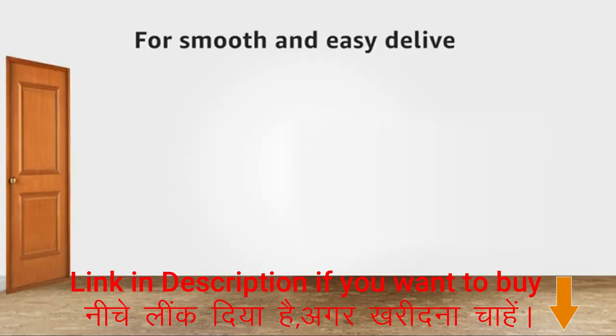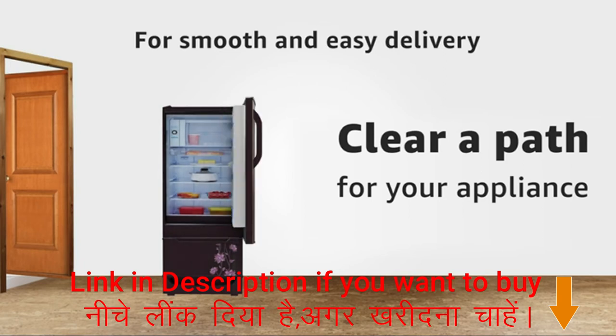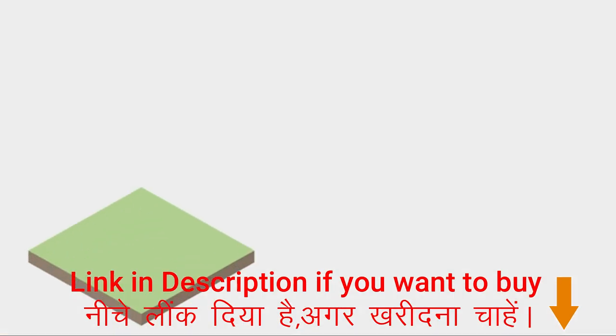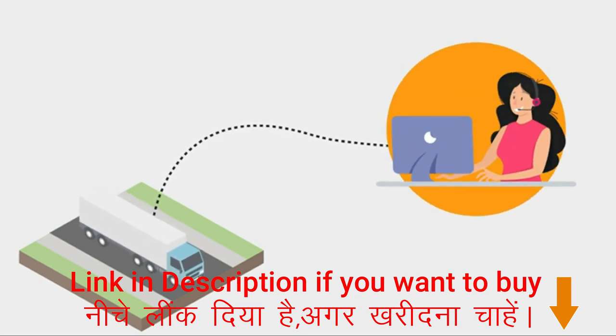For a smooth and easy delivery, we suggest that you clear a path for your appliance from the doorstep to your room, ensuring it is wide enough to accommodate the appliance. Also make sure someone is present at the time of delivery. Once your product is dispatched for delivery, Amazon will automatically raise an installation request to the brand on your behalf.